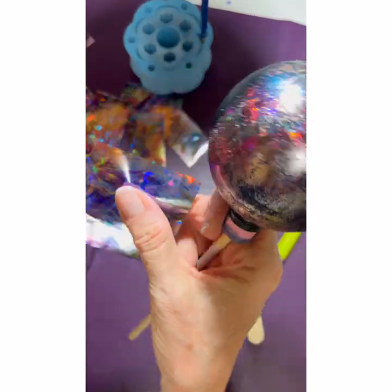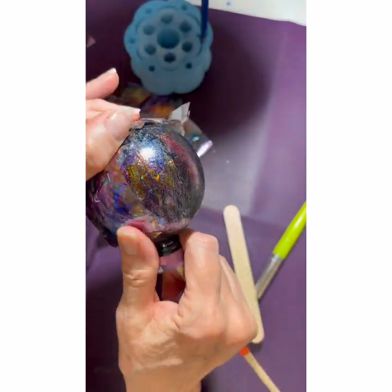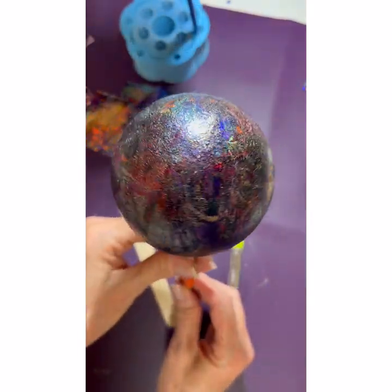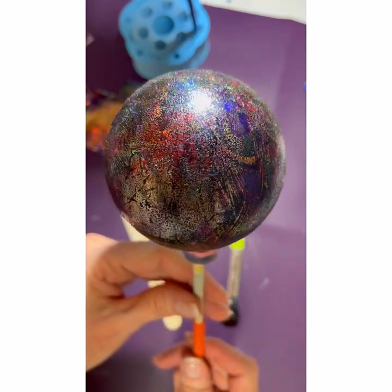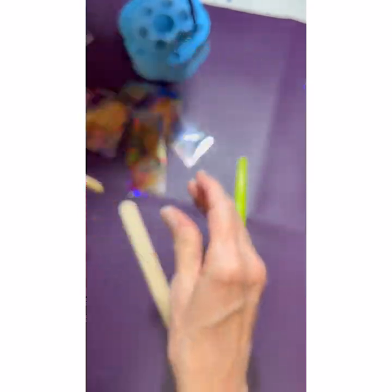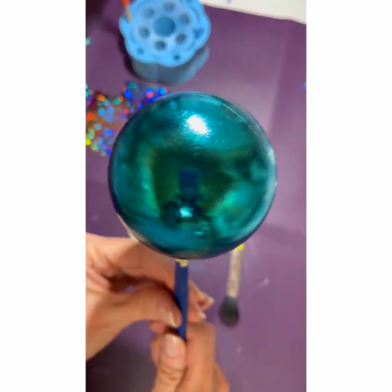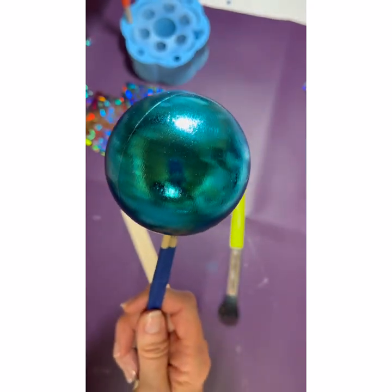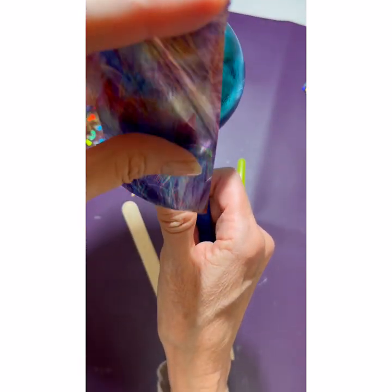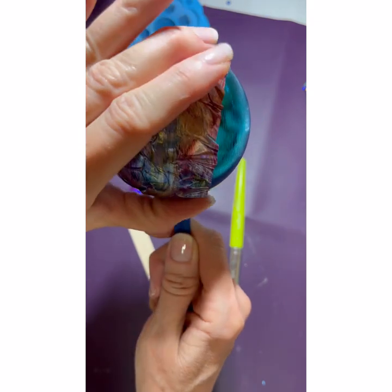Just keep going all the way around until you get the coverage that you want. Oh, I love it already and it doesn't even have epoxy on it yet! That's the dark blue one done. Now let's put the same foil — Spicy Mama — on this teal one. I left the brush strokes on and we can see how it looks on not only a different colored ornament, but with brush strokes underneath.